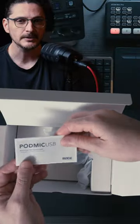It works with Mac, iOS, and Windows Android, however to plug it into an iPhone you're probably going to need a special USB to lightning connector from Rode.